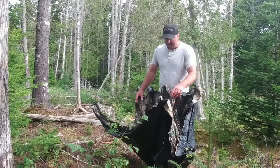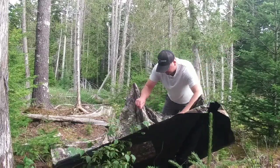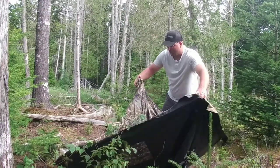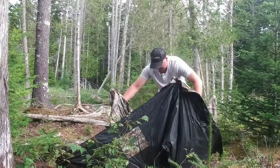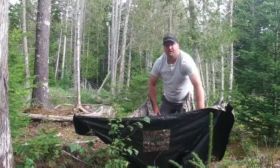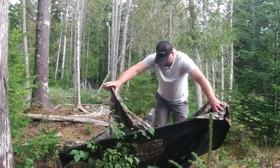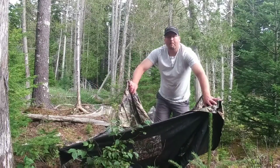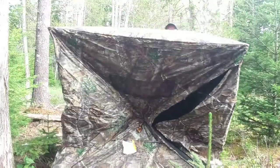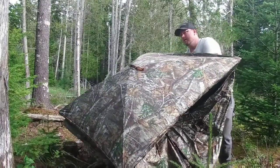It's a lot like the other blinds I've owned in the past. If you'd like to see more honest reviews on hunting gear, please subscribe. Black side down and you line up the hubs, line up the corners. A lot of times you've got to spin it. It's brand new and stiff, so it's going to be a little more difficult in the beginning, but the more you use it, the easier it becomes. So I got my corners lined up, and then you grab the top middle hub and pull straight up. Then you go around each hub and pull it straight back.